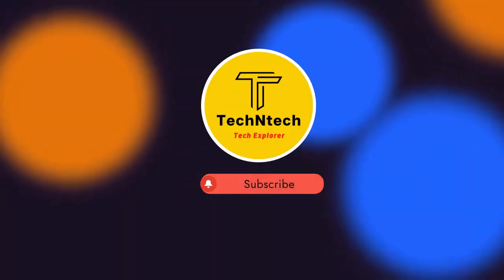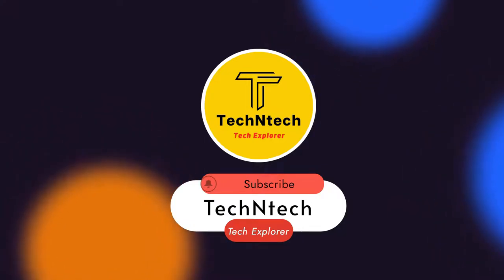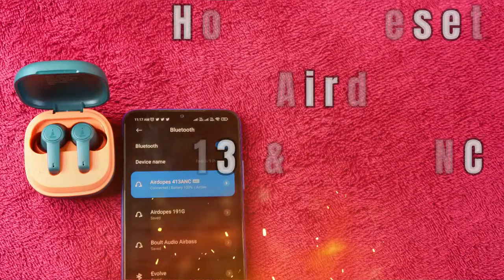Hey guys, welcome back to our channel. In case you are new to this channel, please subscribe below. In this video, I am going to share how to reset the Boat Airdopes 411 ANC Bluetooth wireless earbud.